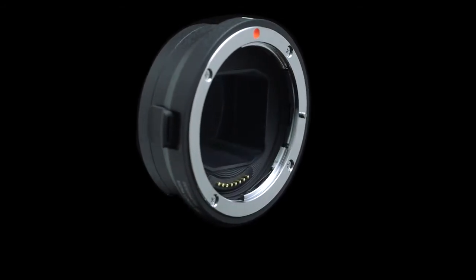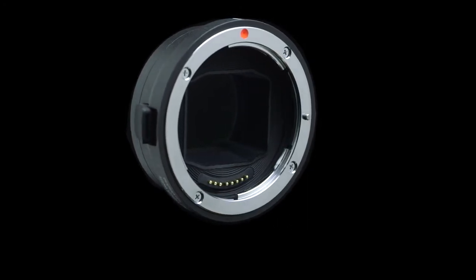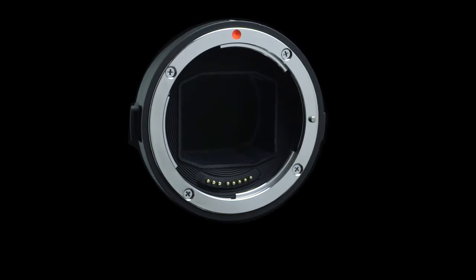The new Sigma Mount Converter MC11 allows you to use your Sigma SA mount and Sigma EOS mount interchangeable lenses with your Sony E-mount camera body.